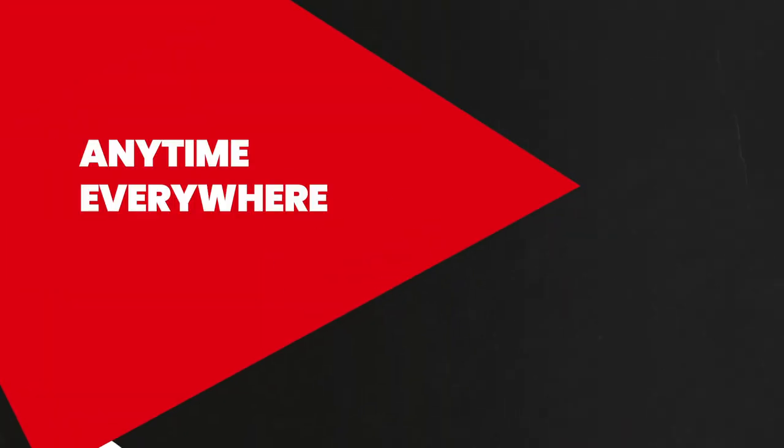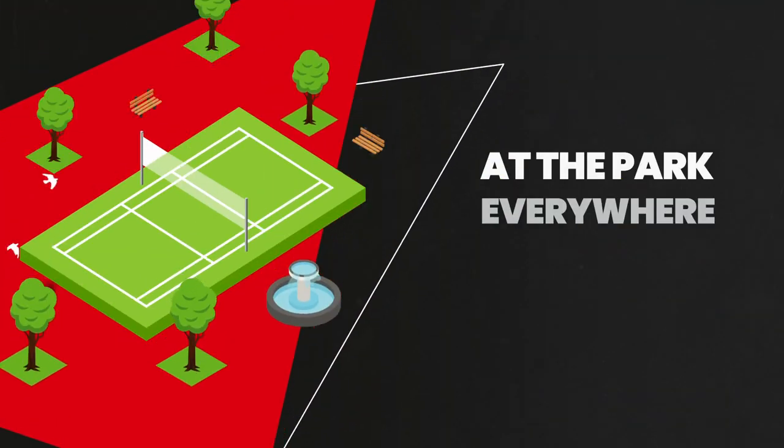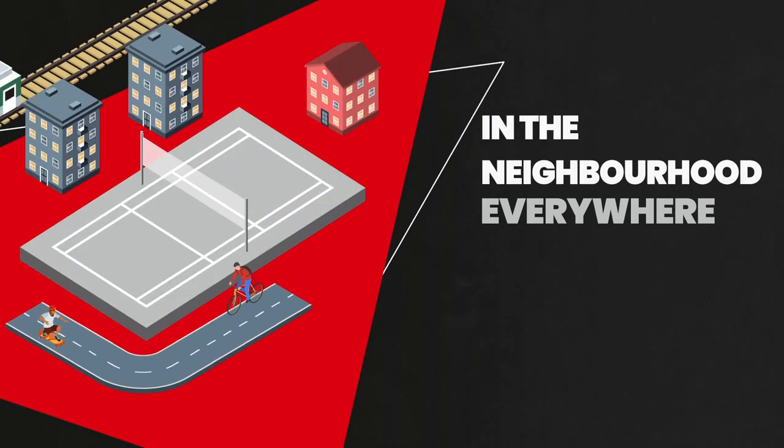What's unique about Air Badminton is that you can play anytime, everywhere. At the park? No problem. At the beach? Sure. In your neighborhood? Yes you can.